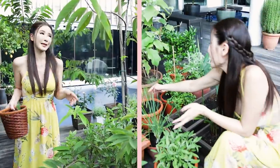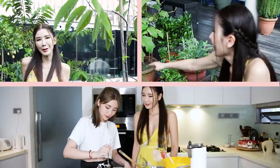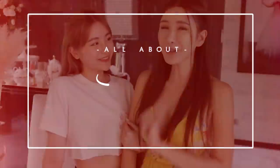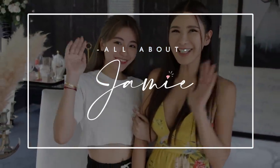Hey lovelies! Welcome back to All About Jamie. Today is going to be a very exciting episode because I will be making the lemon meringue pie. We cannot be without the most important ingredient which are lemons, and I have plenty of that in my garden. So follow me as I show you a tour around my garden.